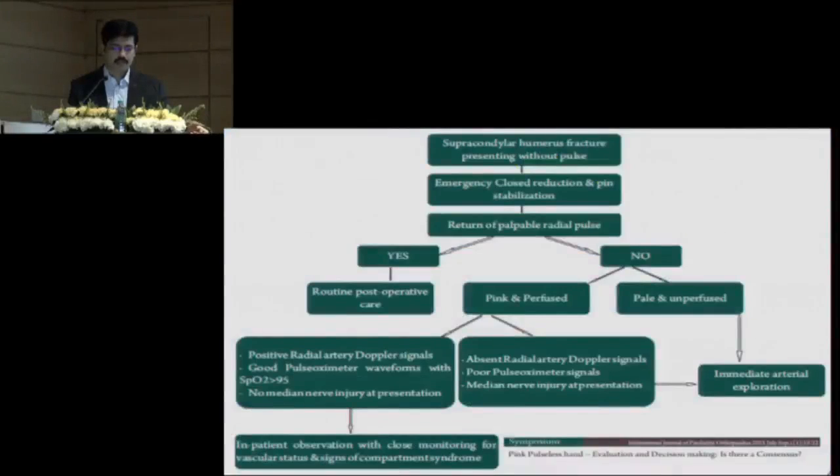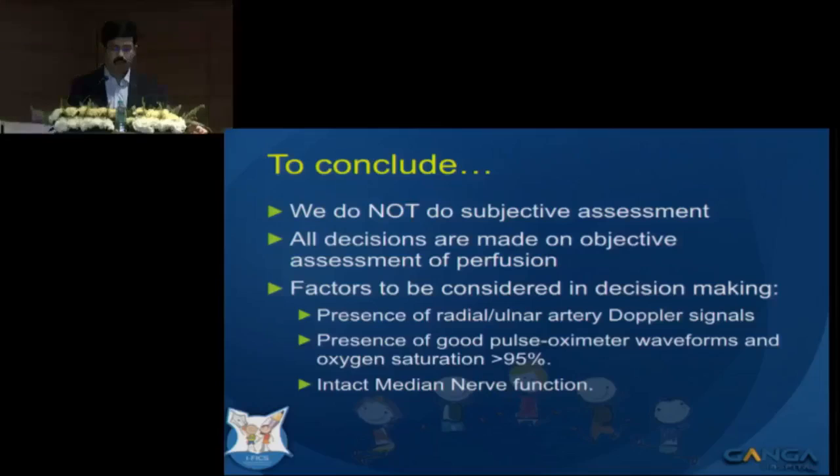This is the article we published in IJPU a couple of years back. Our recommendation is to perform objective assessment of perfusion: look for good pulse oximeter waveforms, SPO2 greater than 95%, presence of radial or ulnar artery Doppler signals, and intact median nerve function — and then decide. Thank you.